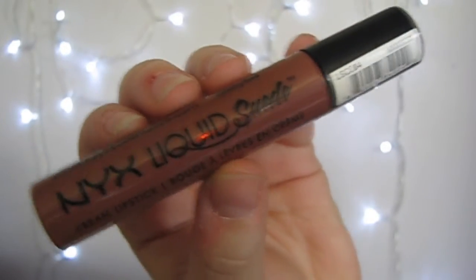And then I'm taking my NYX Liquid Suede Liquid Lipstick — this is in Soft Spoken — and I'm using this for my lips. Before, when I took the picture on Instagram, I used Whirl by MAC, but I thought this was a good substitute, so you could use either one. And then that is the entire look.